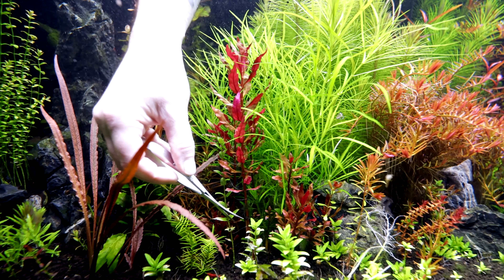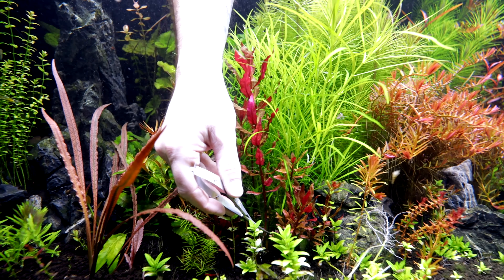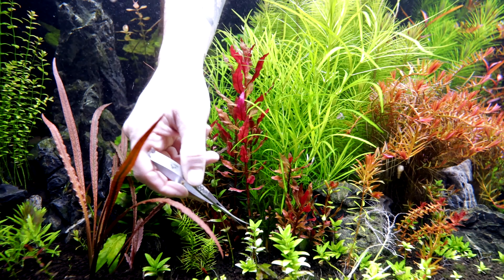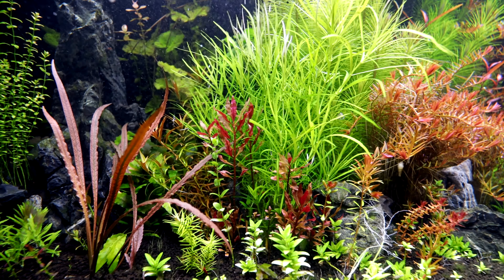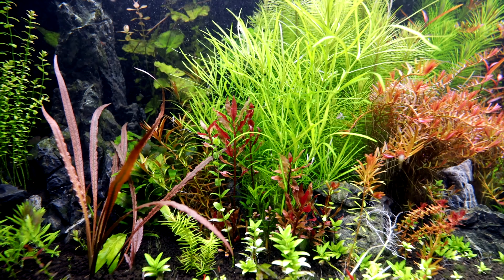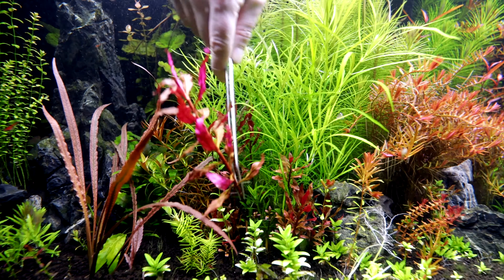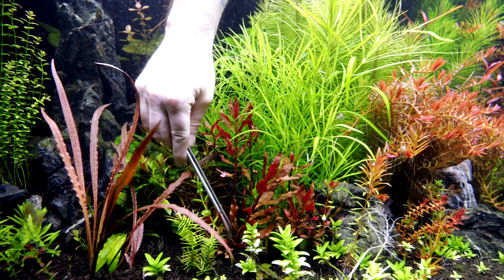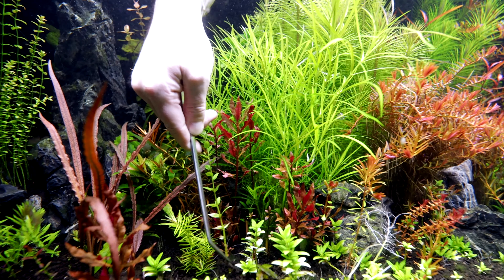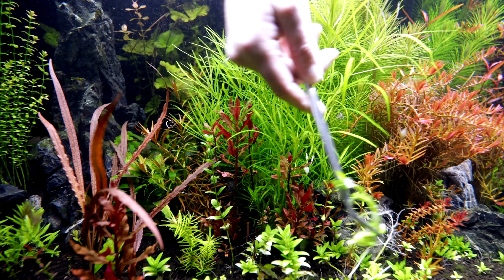Okay, so this last little bit I gotta do today is the Alternanthera reineckii - this is that mini varietal, not the rosanna. Some of it's growing mini, some of it's growing tall, some of it's growing skinny - it's just doing a lot of weird stuff. I think it's just in a lot of competition with the other plants that are right around it and that is not necessarily treating it very well. I think for now it's gonna be best just to keep it here. And I'm realizing I've got some Staurogyne that's busting in here all crazy - let me take this piece and stick it over there.